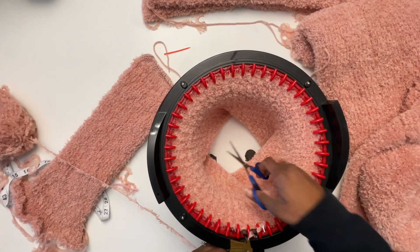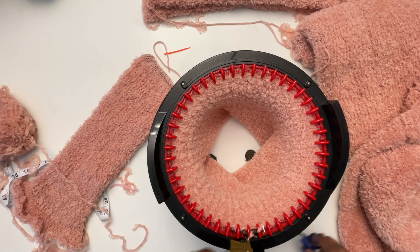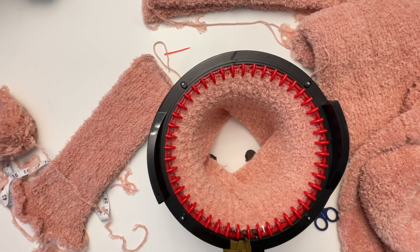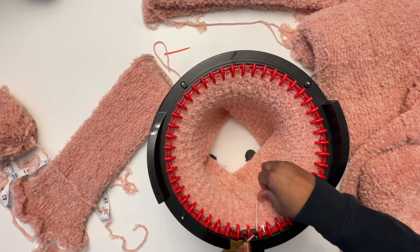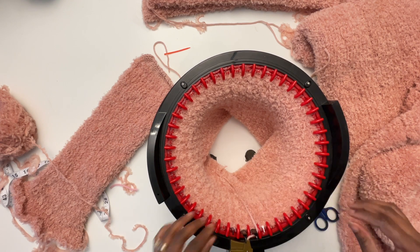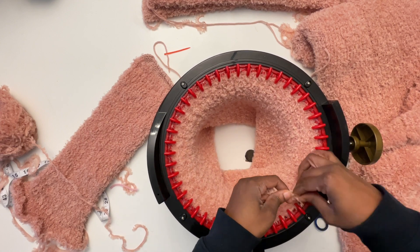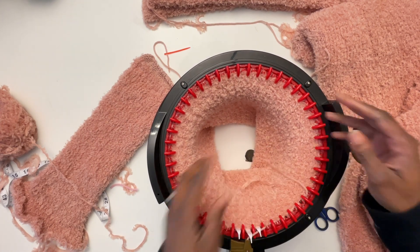Once you've done your 90 rows of fur, you're going to change over to the acrylic yarn and knit five rows, then tie the two yarn tails together.